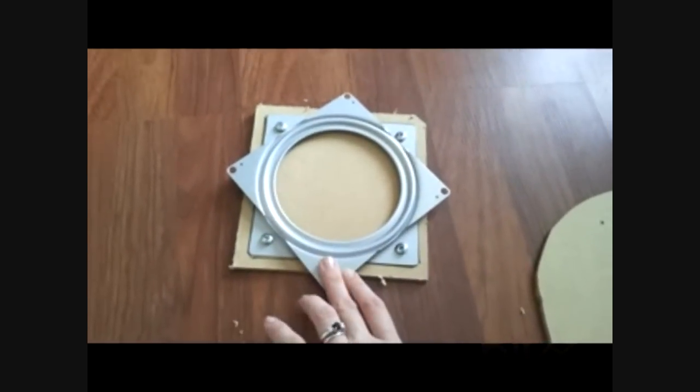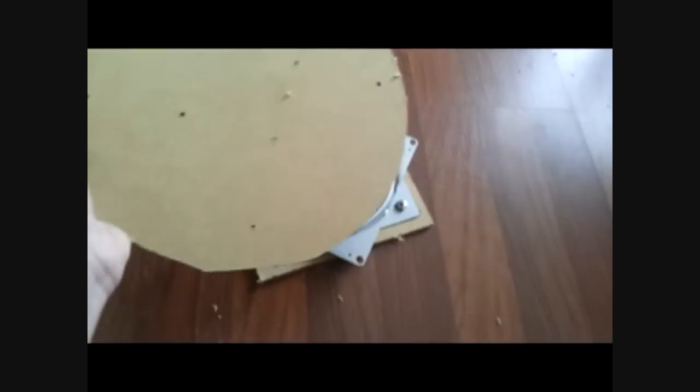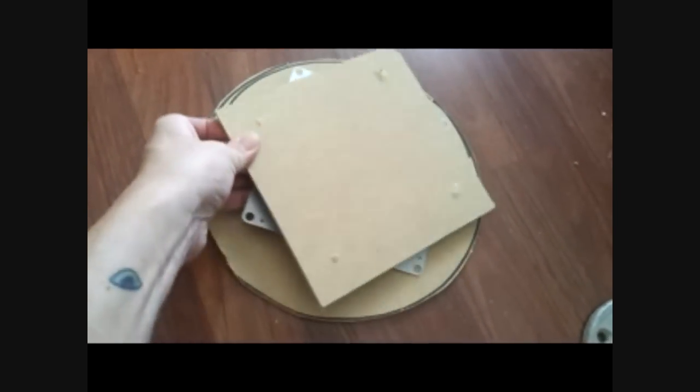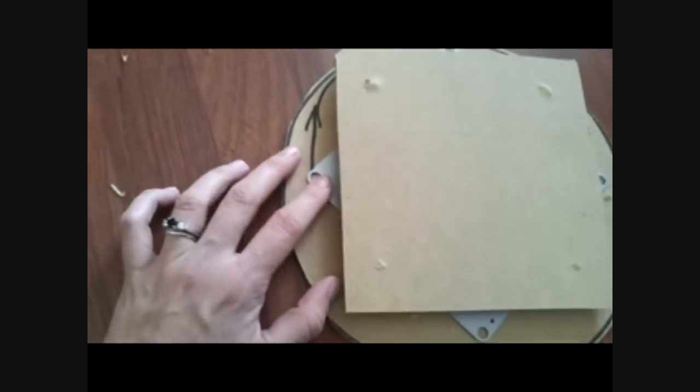So I've got the bottom part screwed into the Lazy Susan — sorry I couldn't show you guys, but I can't screw and film at the same time. I'm going to flip this piece over because that's where all my marks are from my marker, and screw that in this way. With the marks I've made with the drill, I'm going to be able to screw it in through here into the top, and then we'll get the flange on.